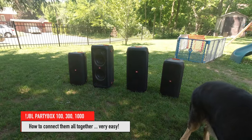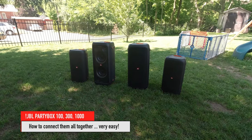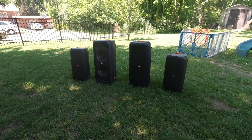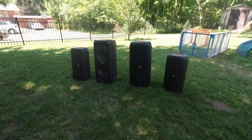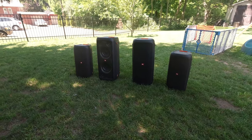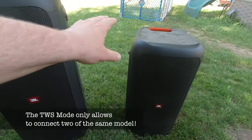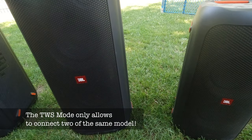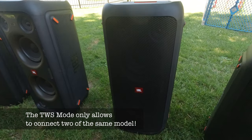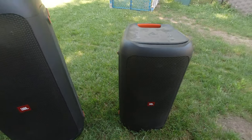I'm always asked, when you have four or more PartyBox speakers, how to connect them together. The TWS mode doesn't allow them to work together — you can't pair a PartyBox 300 with a 100, that doesn't work. So I'm going to show you how to have them all play together.